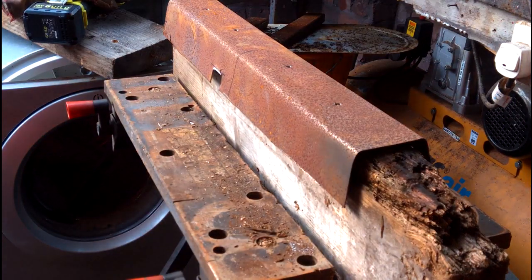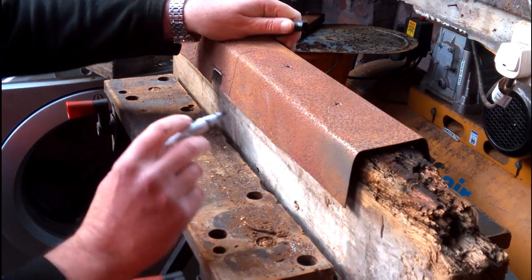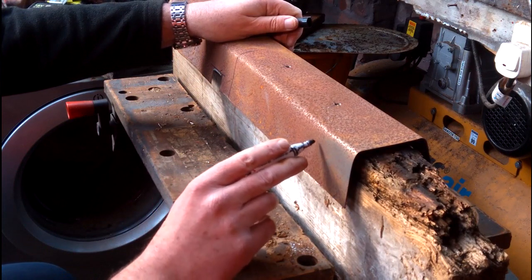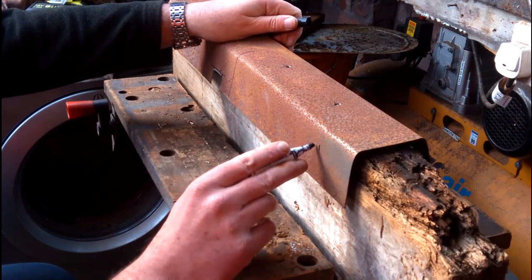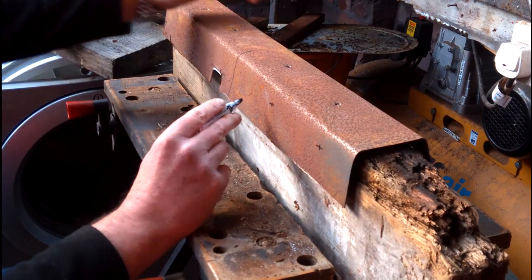Now I know a lot of you like to see some drill action because there's nothing better than getting something drilled. That's the first holes drilled. I'll also want another four holes on either side, so I'll mark those up where they need to be.